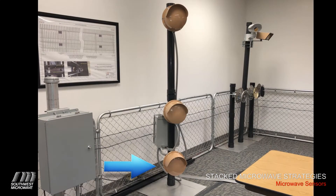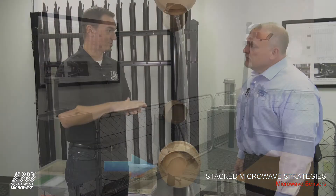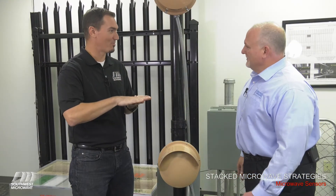We put that one about 12 inches nominal, and this ensures detection of the prone crawler or the sniper crawl trying to get through the microwave zone.